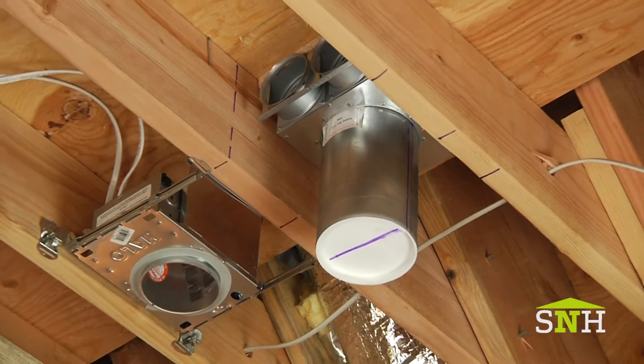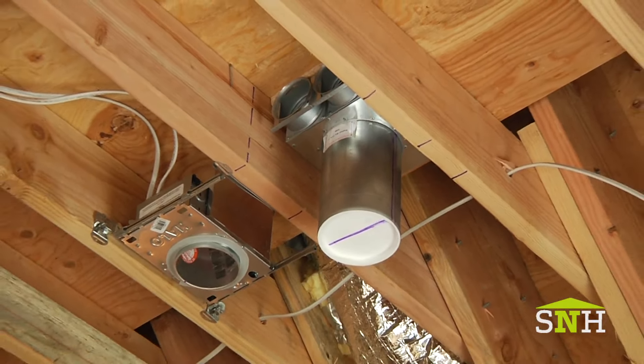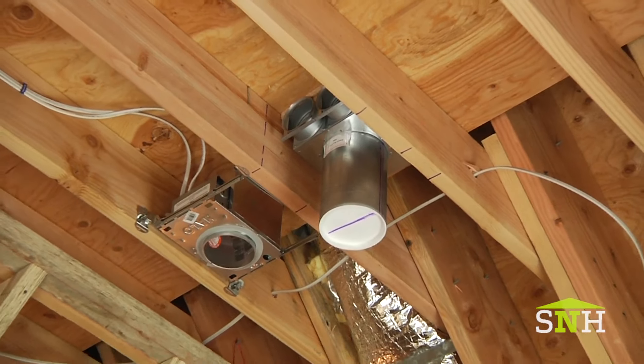Will I be able to feel the airflow — will it feel drafty? Not at all. The only thing you're going to feel is better indoor air quality. The amount of air used for ventilation is far less than what's needed for heating or cooling, so you'll never feel that air. The system is also designed to run 24/7 at a very quiet level, so you'll hardly ever hear it — maybe in boost mode, but that's only under rare occasions.